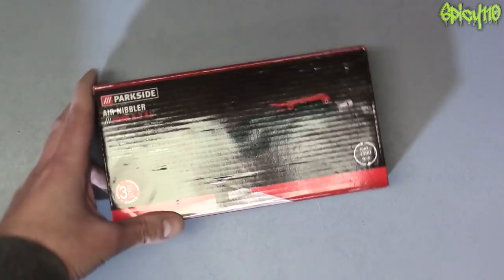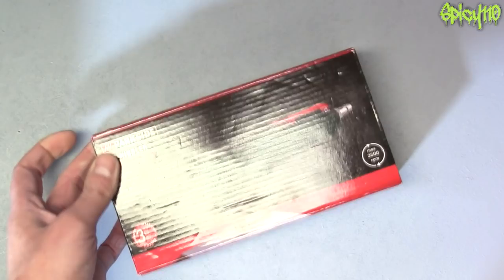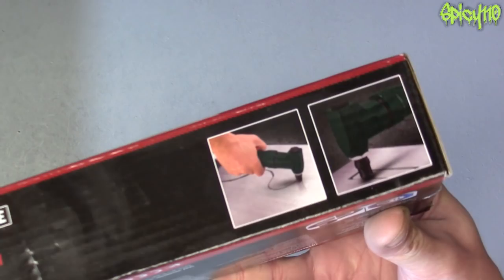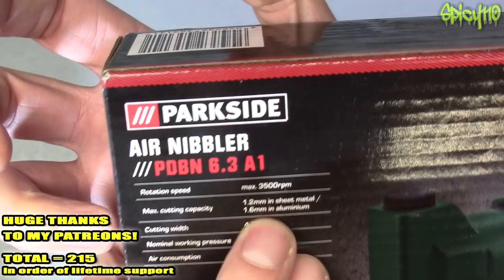Hey everybody, we have a cheap tool — it's an air nibbler. You may have seen me mention this in a recent video. Air nibblers, if you don't know, are pneumatic tools used for cutting metal sheet, as you can see on the side of the box. This is available from Lidl, I paid 15 quid for it, and it's got a three-year guarantee. 3500 RPM maximum.